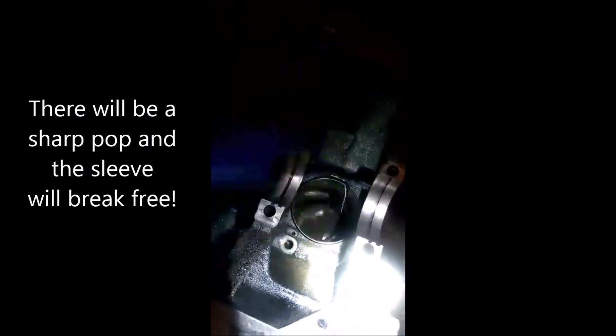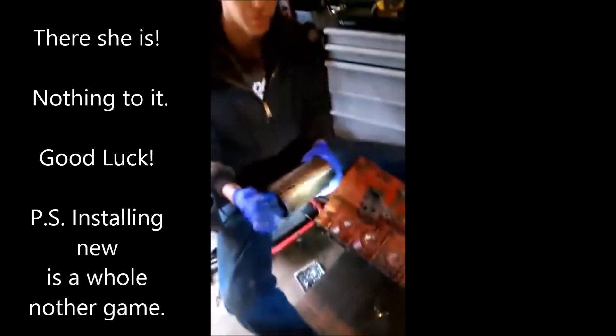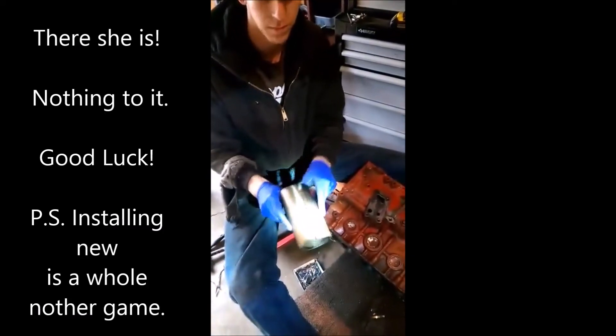There it goes. Then you've got the pieces you chiseled out and if you turn the block your sleeve comes out. There you go.